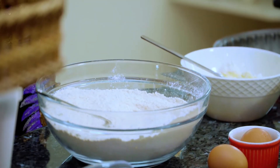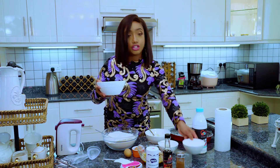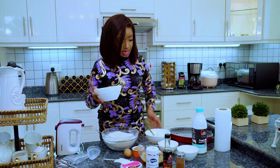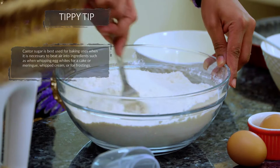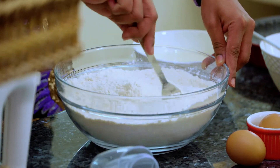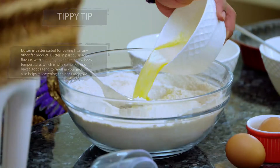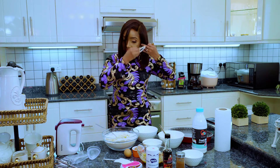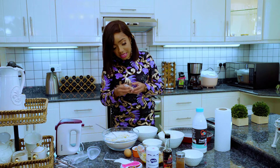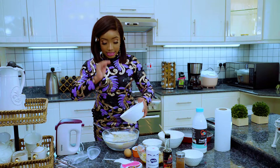Then we have our wet ingredients which involves milk, butter, and sugar. We're going to add a bit of vanilla essence as well. We're using caster sugar because I find it easier to blend into baked goods as opposed to normal sugar. We add the melted unsalted butter before the milk. This particular recipe requires three different steps: the cake, the cinnamon topping, and then the cream cheese on top.